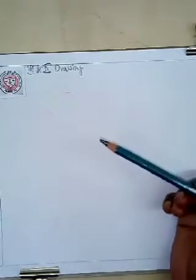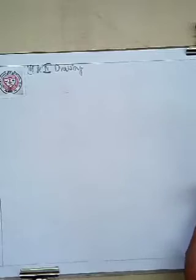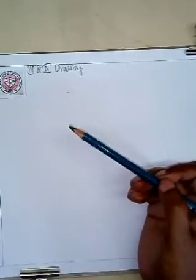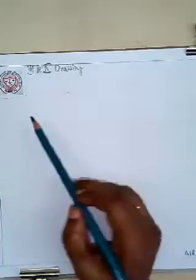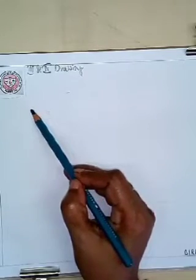Do you know what we are going to draw today? Today I'll show you how to draw a bird. We all love birds, isn't it? They can fly, they have feathers, wings, they lay eggs, and they are warm-blooded. Their bodies are covered with feathers and they are very beautiful and bright in color. Now I'll show you how to draw a bird.